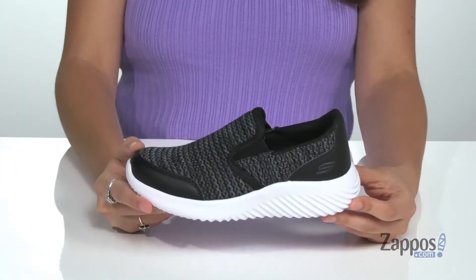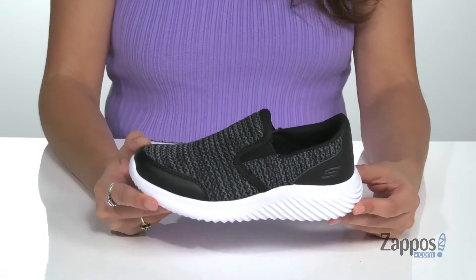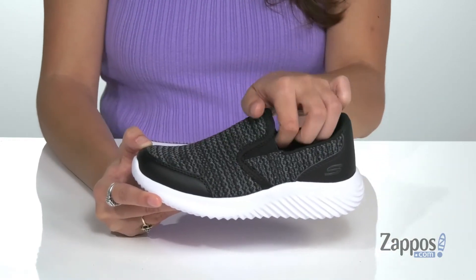Hey everyone, I'm Abigail from Zappos.com and today I'm showing off this style from Skechers Kids. Just slip these shoes on your kiddos feet and they're ready to go for the day. They're crafted with a breathable mesh upper and they feature